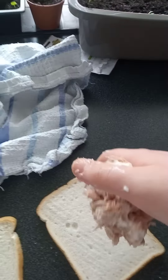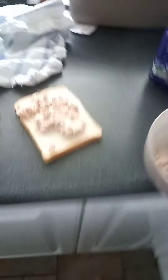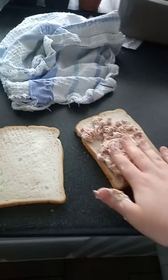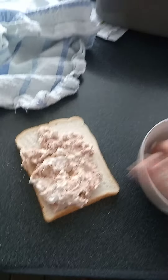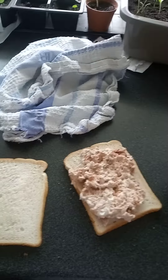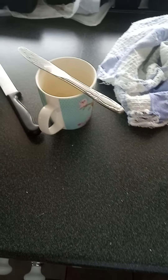But now, just thoroughly mix it. And don't do it with your hands — do it with a fork. And there you go, we have a tuna sandwich.